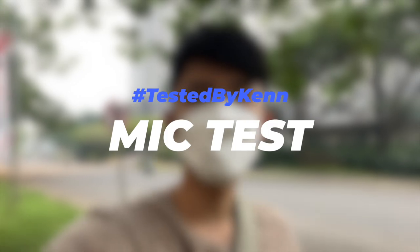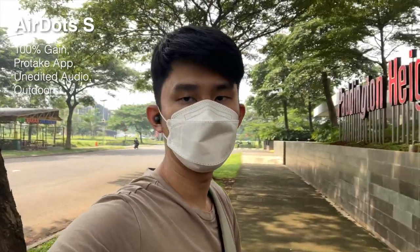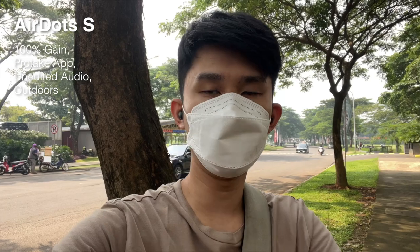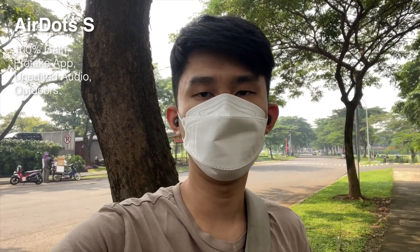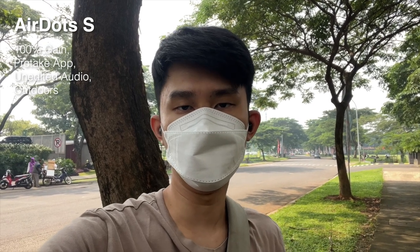Welcome to the outdoor mic test. Right now we're listening to the Redmi AirDots S — the original one that we've had for years — and this is the sound quality you get. We have a little wind blowing to one side, so it's not directly hitting the mic. I'm going to face that direction and see how it affects my voice. It's not a very strong wind — you can see the flag just slightly blowing. Let's compare this to the next earbud, the Redmi AirDots 2S.